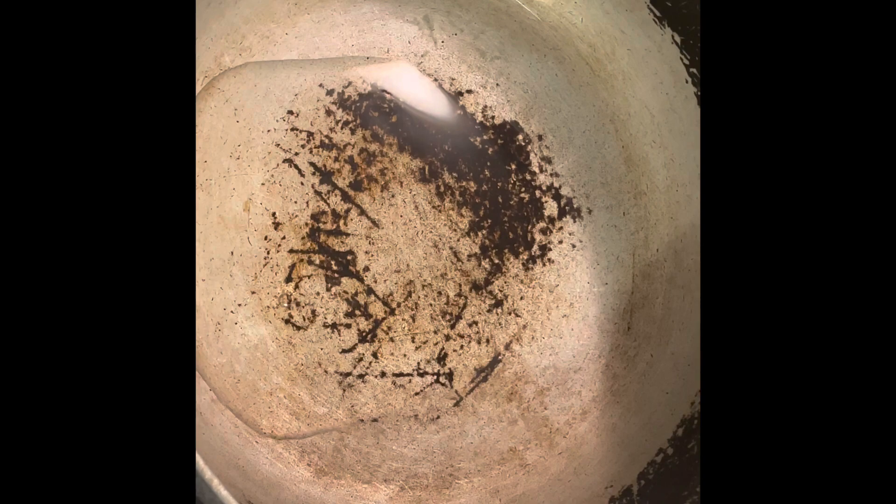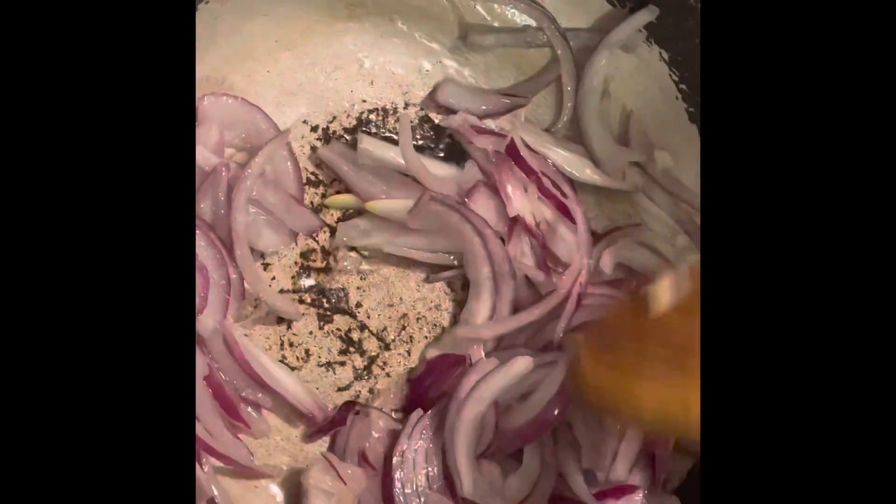Heat up the pan and add three tablespoons of oil and your chopped up onions. Sauté the onions until they're golden brown in color.